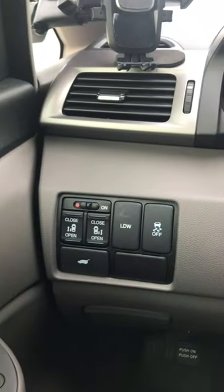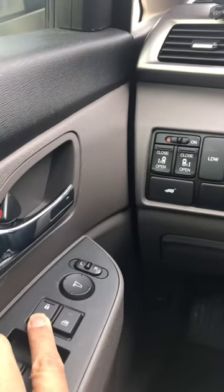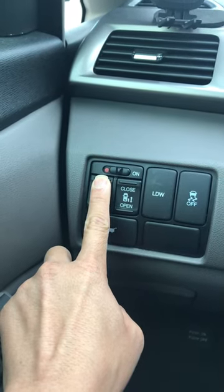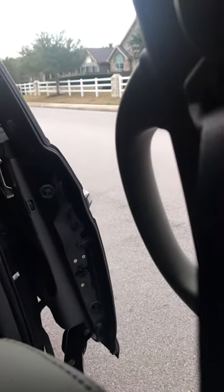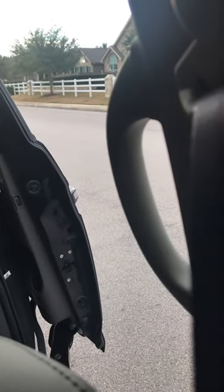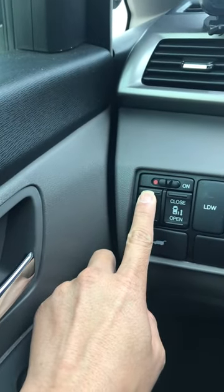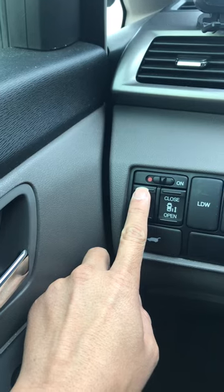If I unlocked it and now press close, the door will now open. If I press close, it will close.